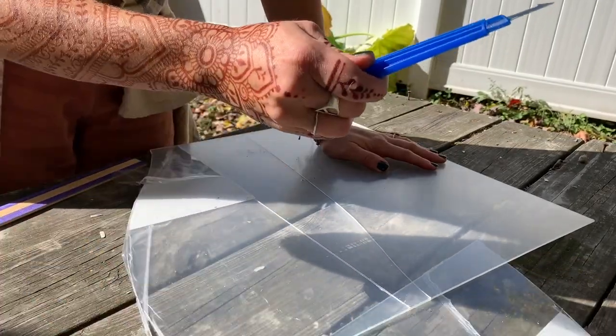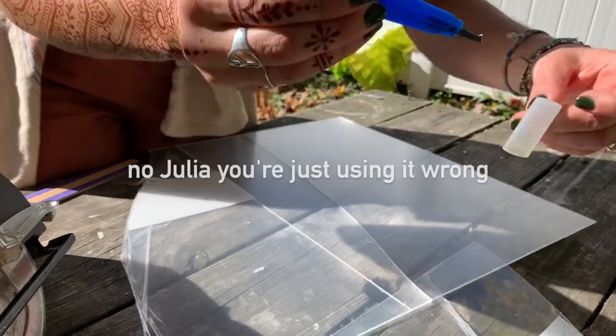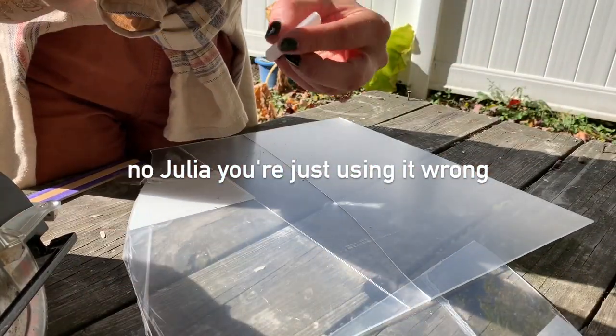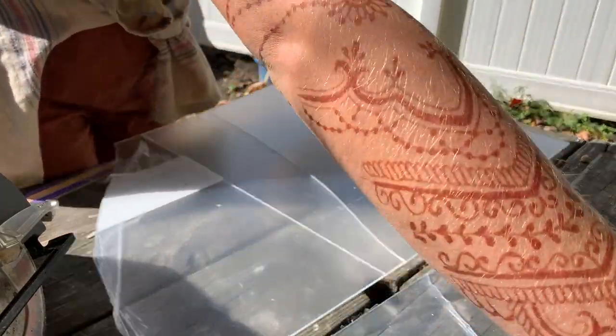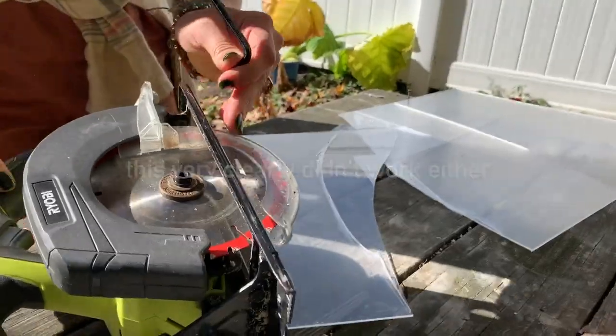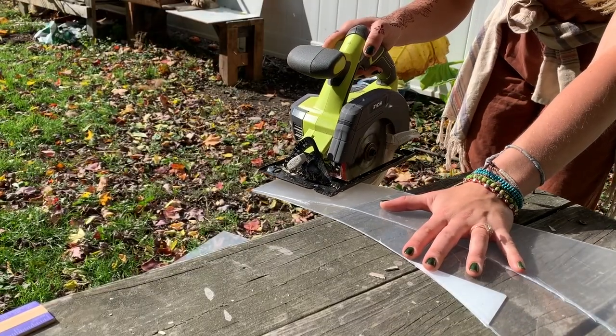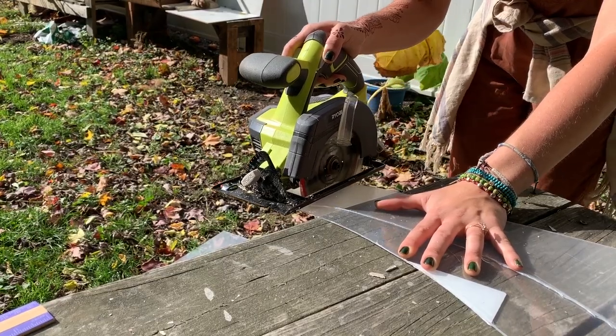What is the point of this thing? Well, since it's a plastic cutter, it's very clearly doing nothing, and I just wasted a whole entire sheet of $11 plexiglass. I'm going to try my circular saw with the blade flipped. The internet is basically telling me I need to make more scores and then bend it over the edge of a table.